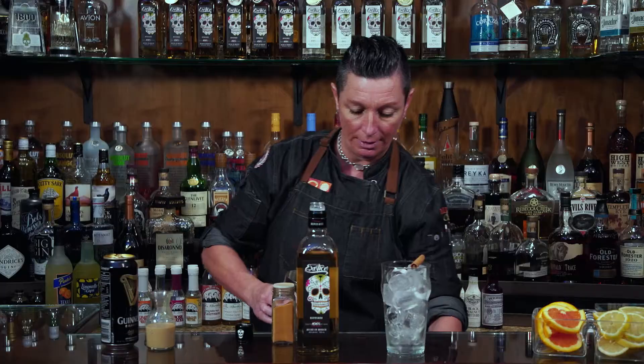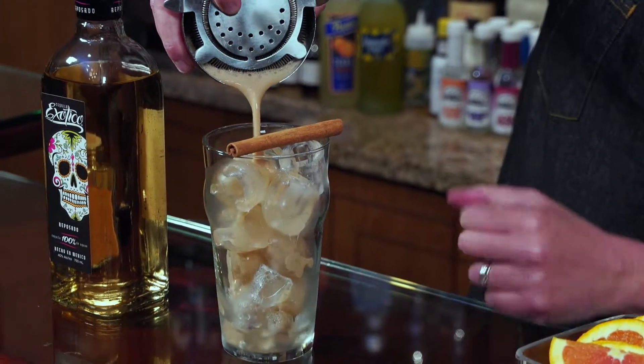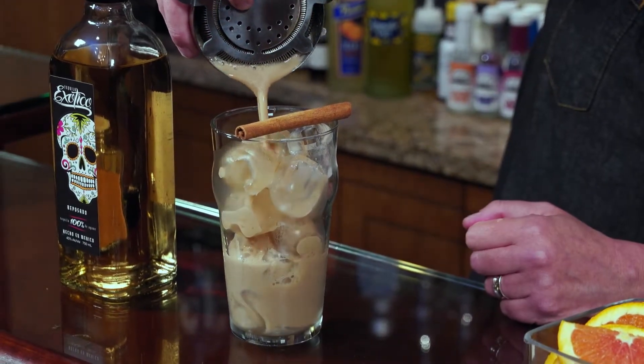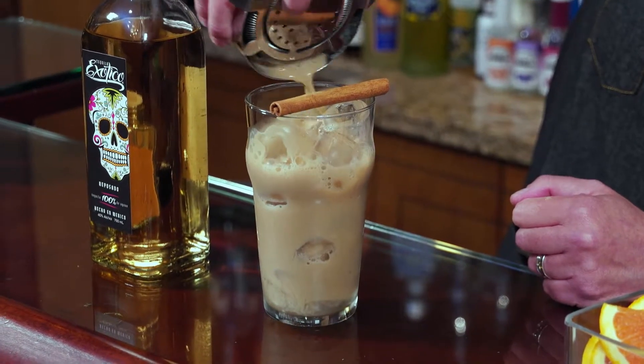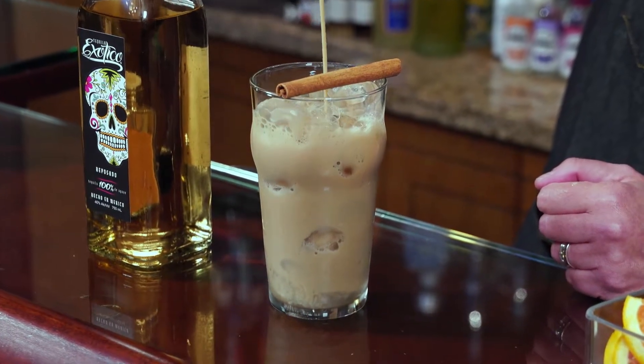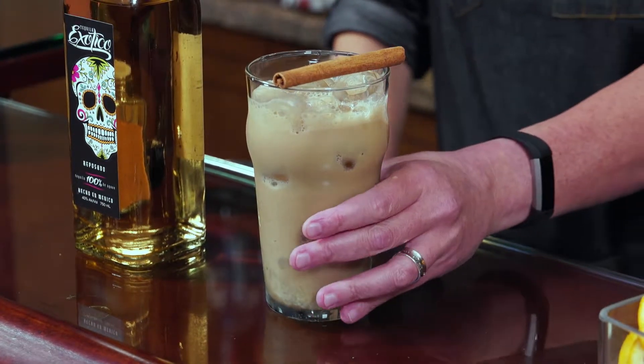There you go — and we're ready to strain into our rocks glass over ice. You can add a cinnamon stick as a garnish, some extra nutmeg or clove, or whatever you want to make your nog fit your flavor profile. Look how fresh that is — and that, my friends, is your stout nog, perfect for the holidays and for you stout drinkers, perfect year-round.